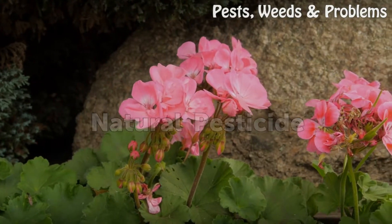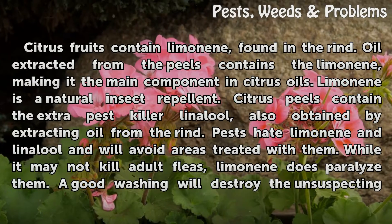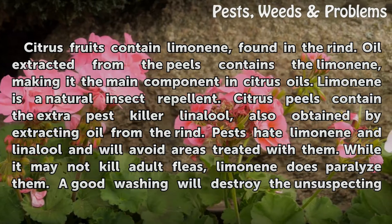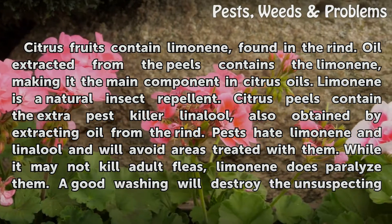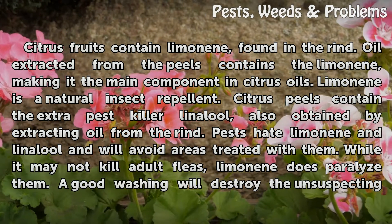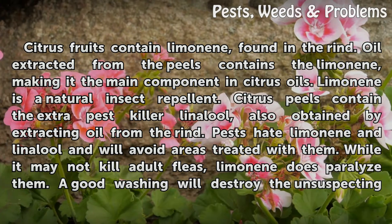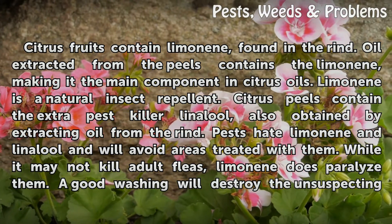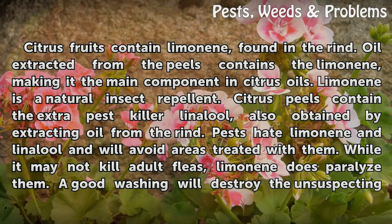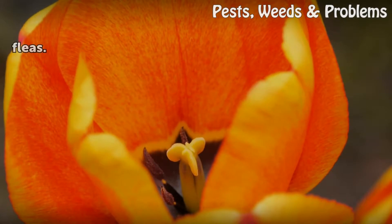Citrus fruits contain limonene, found in the rind. Oil extracted from the peels contains limonene, making it the main component in citrus oils. Limonene is a natural insect repellent. Citrus peels also contain linalool, obtained by extracting oil from the rind. Pests hate limonene and linalool and will avoid areas treated with them. While limonene may not kill adult fleas, it does paralyze them, and a good washing will destroy the unsuspecting fleas.